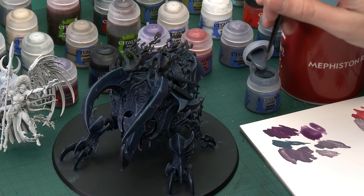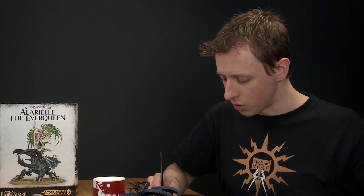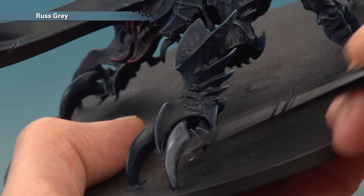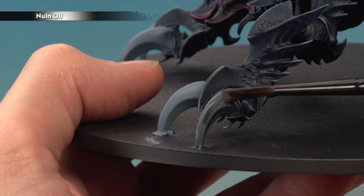Starting with Russ Grey, use a medium base brush. Get the paint ready on the palette, thin it down so it flows smoothly, and paint the ends of the claws — on the large ones on the front legs, paint all of this part along here. Because there's a layer of paint, apply two thin coats to build up a nice strong finish. Be really careful near the segments at the bottom where the claw meets the carapace. Then shade the claws with your medium shade brush using Nuln Oil, aiming for an even coat, and give it about 15 minutes to dry.